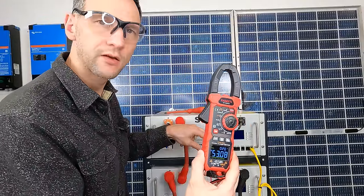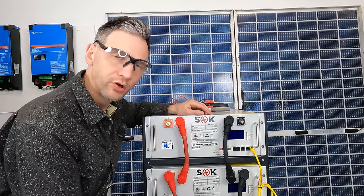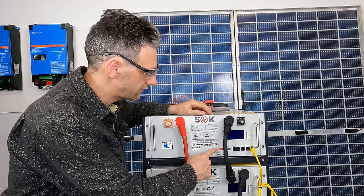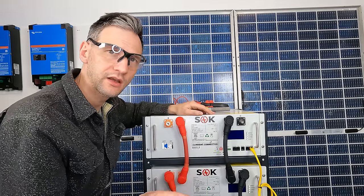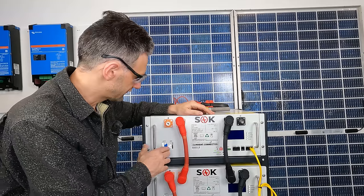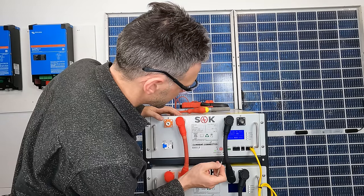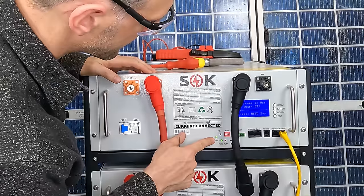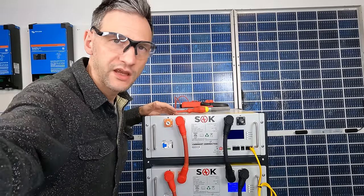Now I can shut it back down and we'll be prepared to connect to the inverter. Shut the system off, turn off all the breakers, then hold down the RST button and that will shut off the BMS and it will be back in a completely shut down state for hookup. Press and hold the button until the lights blink, let it go, and it shuts off. They don't shut them all off together, so I have to shut off each one manually.